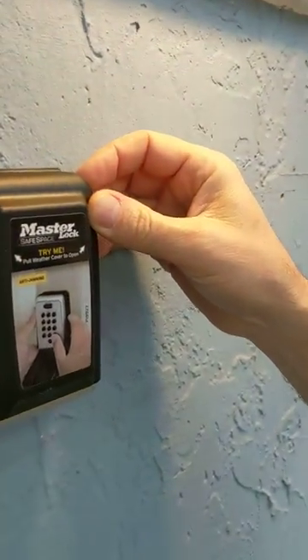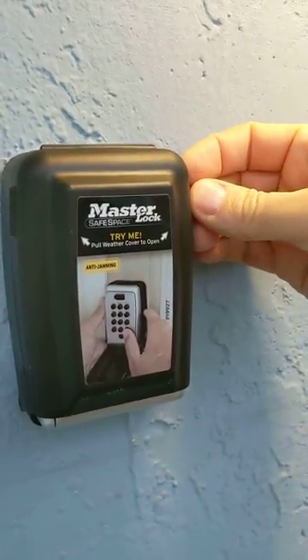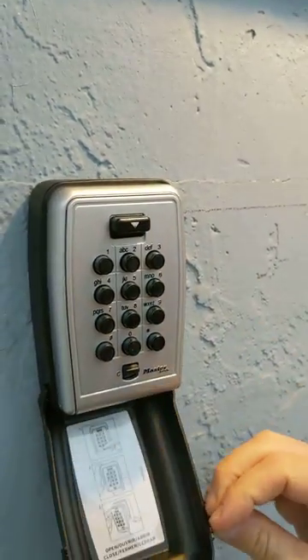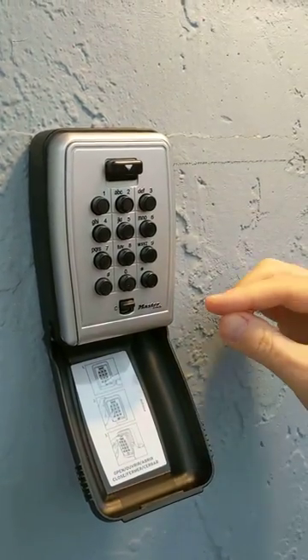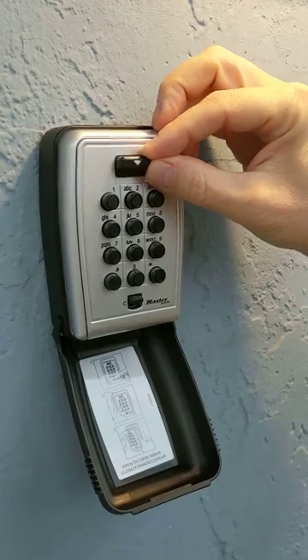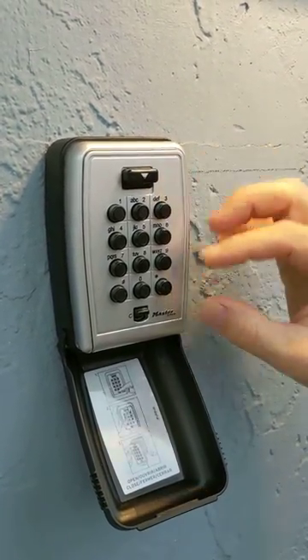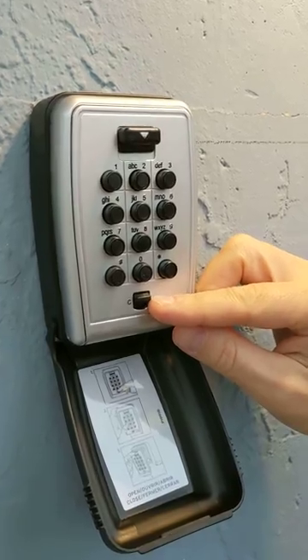This is the Master Lock Lockbox. You'll notice it has a plastic cover over it, so I'm going to flip open the plastic cover. Now you'll see there are three kinds of buttons: at the top we have a large rectangular button, then we have 12 round buttons, and one small rectangular button.